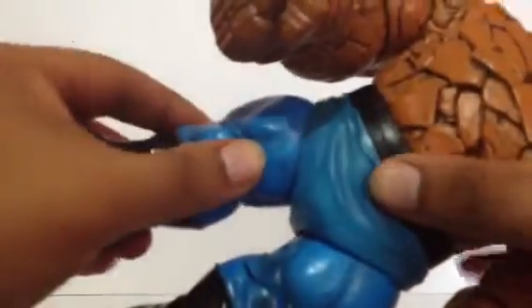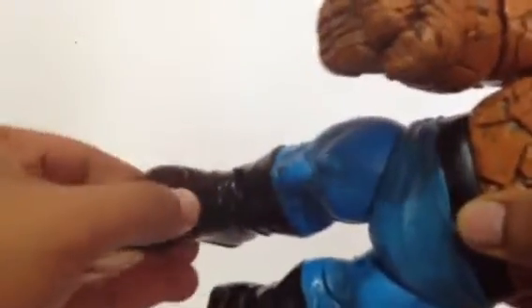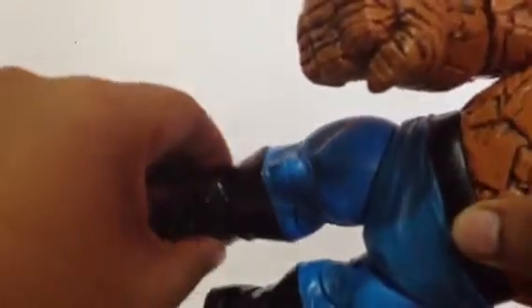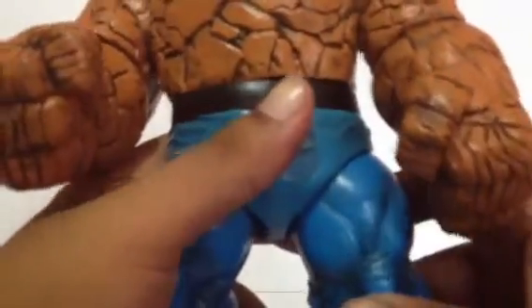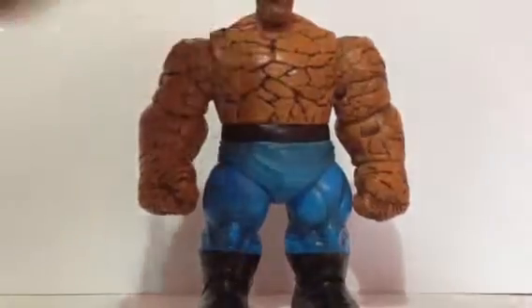He has wrist swivels. The legs can go forward at an angle, backward at an angle, and a bit out. Single jointed knees. His ankles can move up and down, and that's it. This figure might be one of the least articulated figures from the Marvel Select line. I know they're more into the sculpts and the paint detail and not as much with articulation.